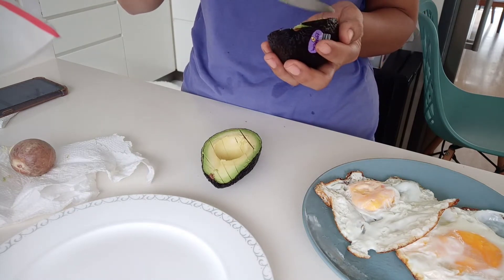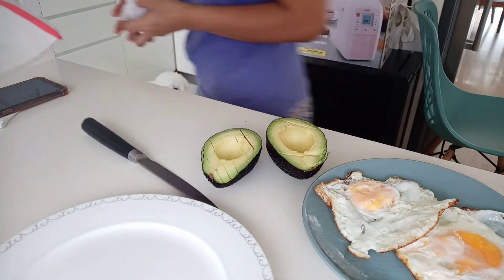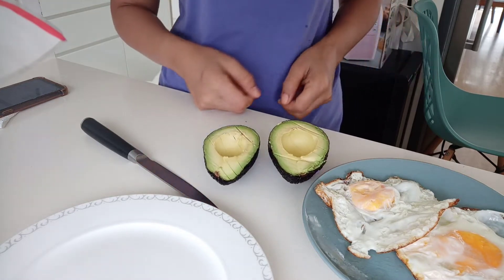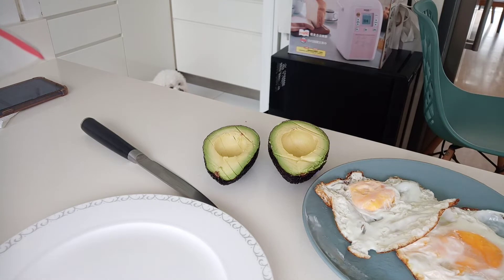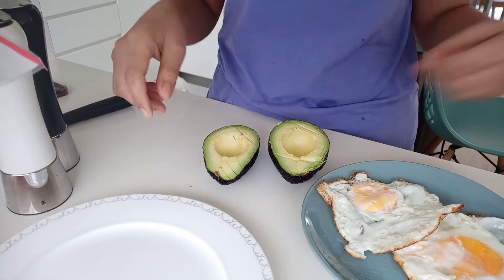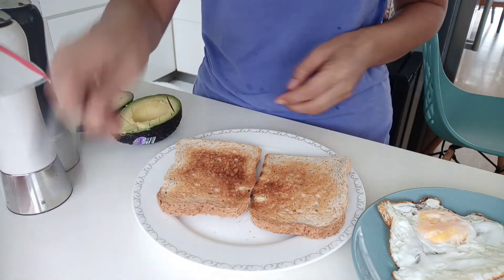Yeah guys, I'm coming up there. Ayan, na-splash ko na yung avocado. (There, I've already mashed the avocado.) So wait ko na lang yung bread, yung toast. (I'll just wait for the bread to toast.)